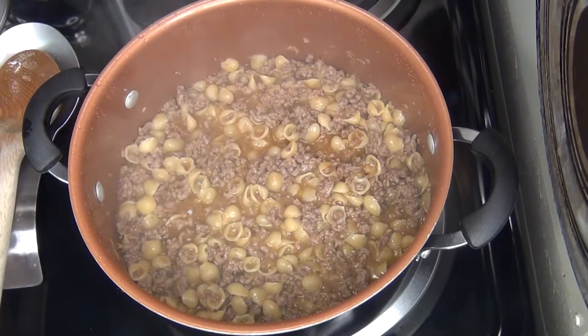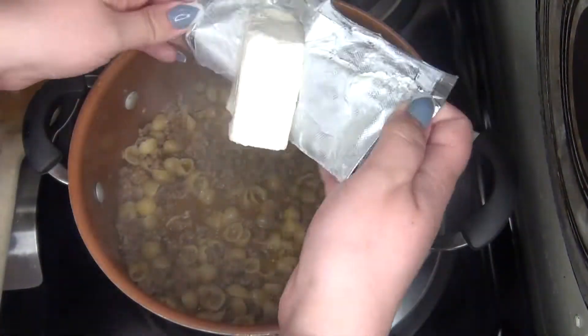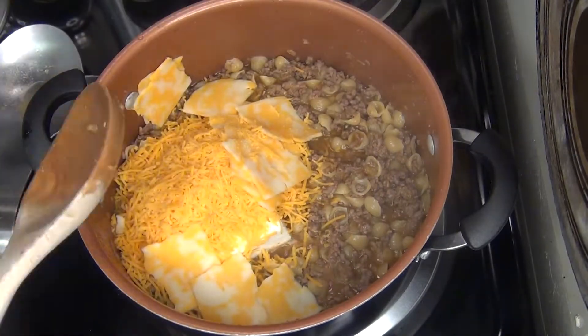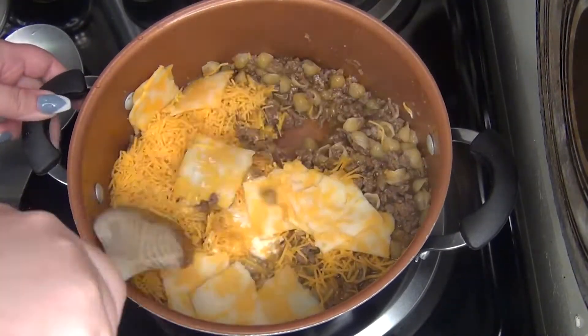So this is after it's been cooking. I'm ready to add my half brick of cream cheese, my shredded cheddar cheese with my few slices of cheese, and give that a good mix.